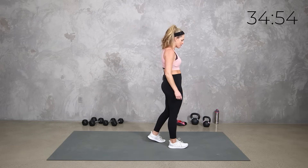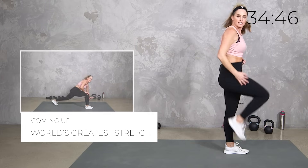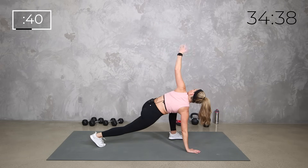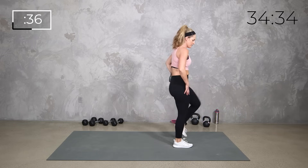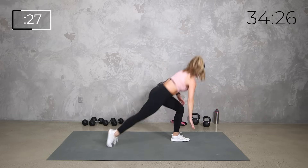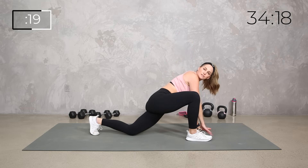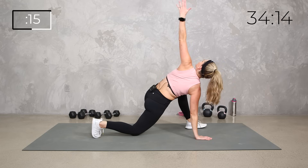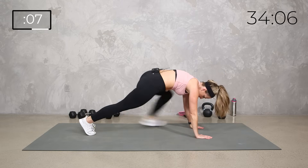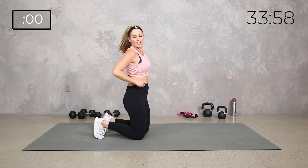Now we've got the world's greatest stretch. You can go from the top or the bottom. We're gonna lunge it back, drop it down, big reach, take it here, step it in, same thing other side. You can switch from the top or switch from the plank. Lunge it back, get low, reach it up, step it back in. Another option is to set that knee down — sometimes that gives more of a hip flexor stretch.